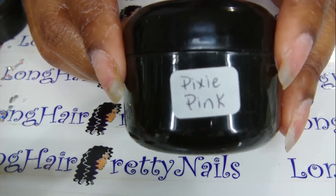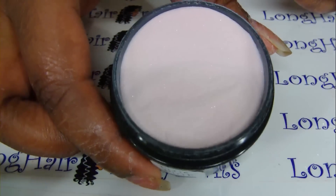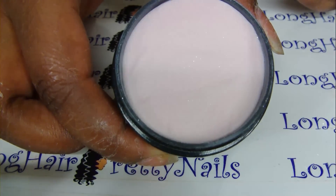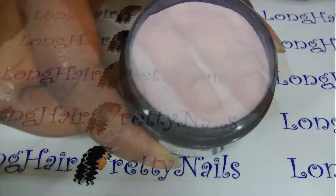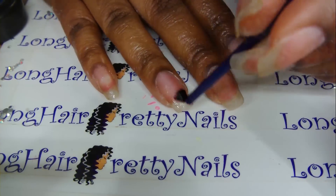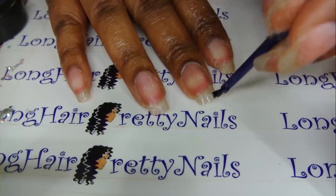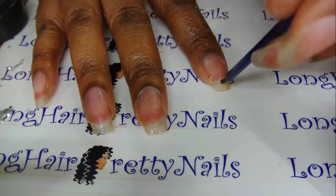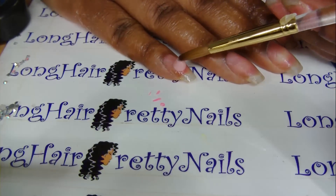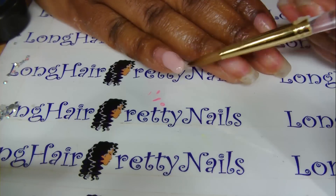I'm going to be using Pixie Pink by Nuni Torres. I purchased this a while ago — if you want to know more about that, check out my blog. I'm putting primer all over my natural nail and doing that for all 10 fingers, then I'll do it once more before I start applying the acrylic.